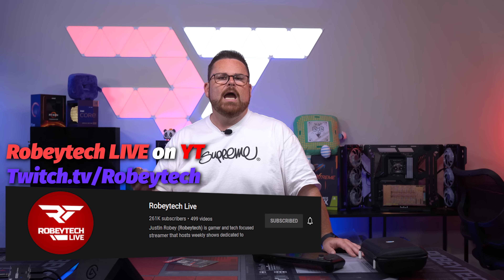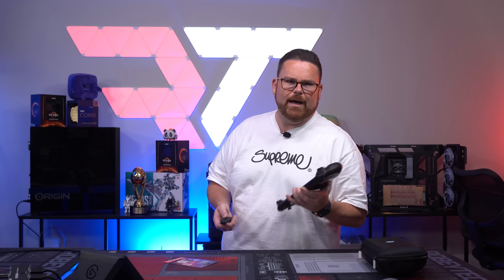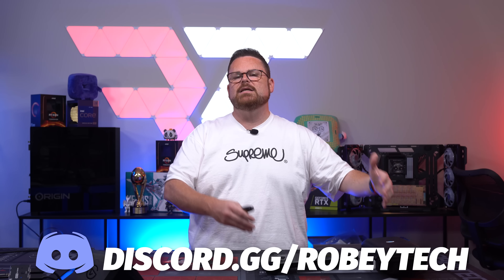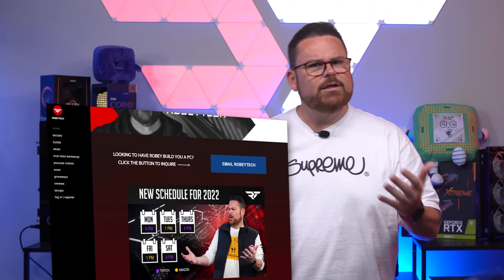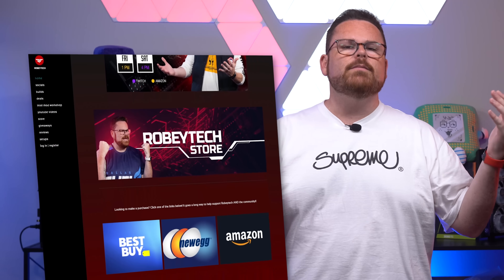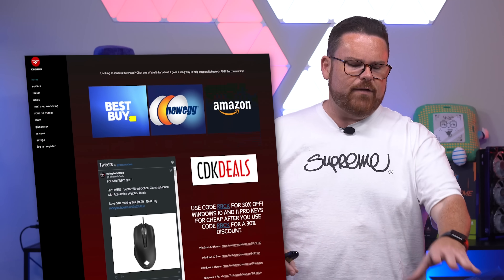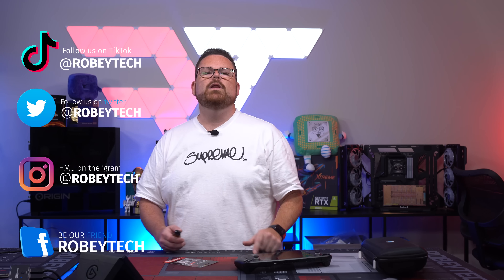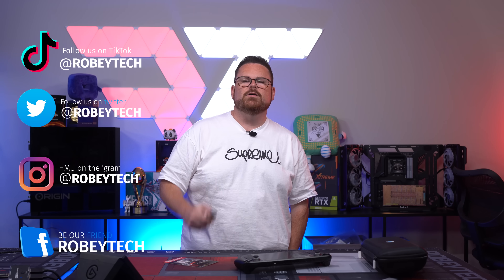Make sure you slap that subscribe button, hit that like button, and ring that notification bell so you get a notification each and every time we post a new video right here on Robitech. Did you know we have a live stream channel for special builds and events? Check out Robitech Live down in the description below so you can like and subscribe. Do you have questions about this or any other tech-related questions? Check out our amazing Discord server over at discord.gg/robitech, filled with other tech and PC enthusiasts that love to share their thoughts on these very subjects. Are you looking for cheap tech? Check out robitech.com or @robitechdeals on Twitter — we have our guy Tom scouring the internet for the best deals on all things from tech to PC components to TVs. You can follow me and all of my team on all of the other socials at Robitech absolutely everywhere. We hope you really enjoy this video and we look forward to seeing you on one of many of our mini Steam Deck videos here very soon.